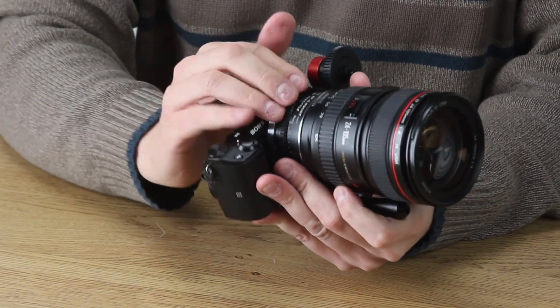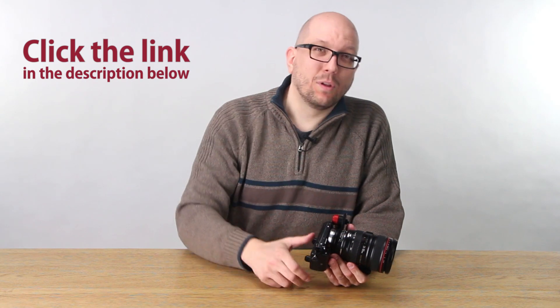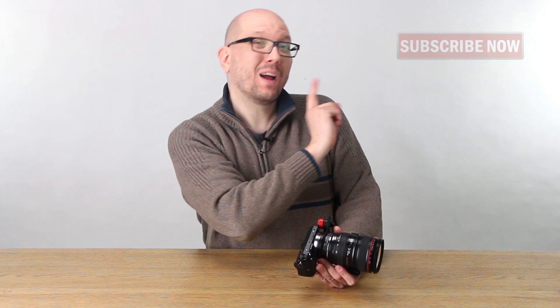That is the new Smart ND Throttle in a nutshell. Click the link down below this video to make one your very own today. Click here to subscribe and you'll get more assembly and how-to videos just like this one. My name's Bohus — thanks for watching.